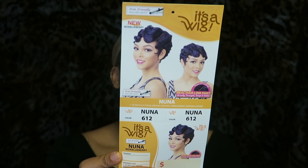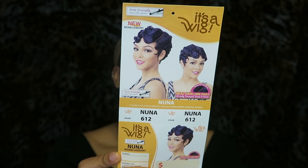So without further ado, let's get into this wig review. This wig can be found on samsbeauty.com. It's from It's A Wig, and it is in the style Nuna and in the color 612. I actually saw somebody wearing this wig and I just had to get it myself because it was just so cute.